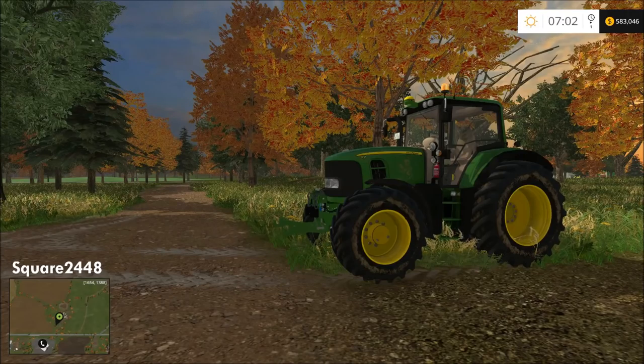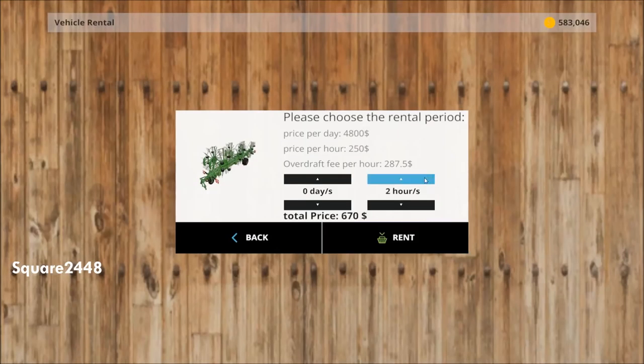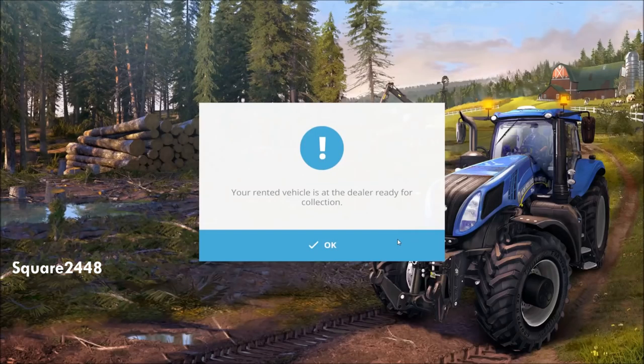To start this off we will have to rent a new windrower since the last one was not working correctly. We will also be purchasing a new tractor, so let's rent the windrower first. We're going to rent the really large one so that it's efficient — renting it for four hours, which I think is good enough time to finish with it.